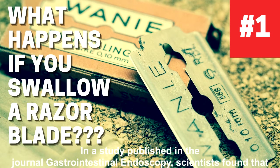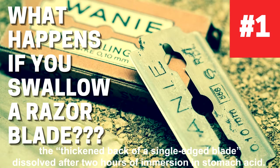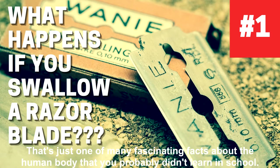In a study published in the journal Gastrointestinal Endoscopy, scientists found that the thickened back of a single-edged blade dissolved after two hours of immersion in stomach acid. That's just one of many fascinating facts about the human body that you probably didn't learn in school.